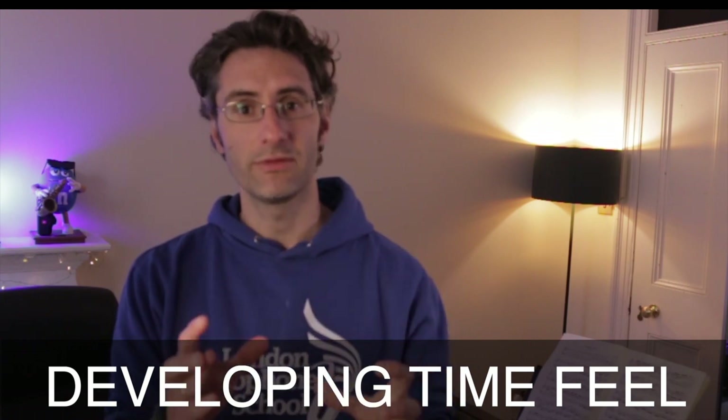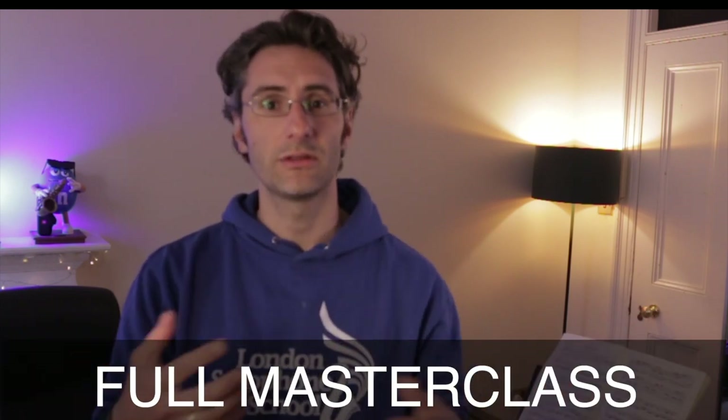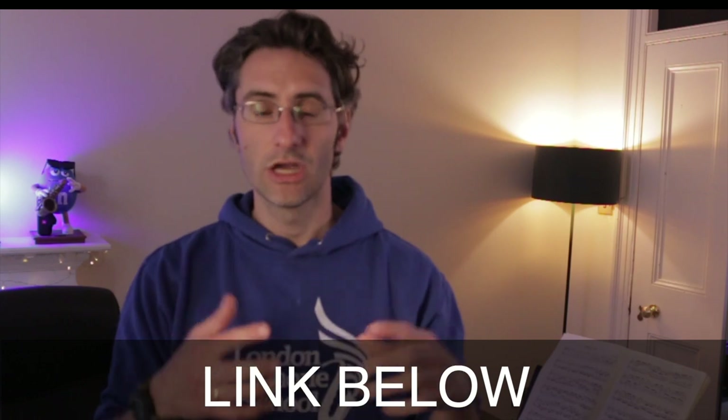A few days ago, we had our masterclass with Bob Reynolds, which was incredible. He talked a lot about very important saxophone concepts that you need to know in order to develop as a saxophone player. In the masterclass, he talked a lot about timing and developing a great time feel. I thought of sharing with you a small extract about the part where he talks about timing, because the way he approaches practicing time feel I think is truly incredible. I'm going to share a small clip from the masterclass, and if you want to access the full masterclass, I'll leave the link below for you to check it out.